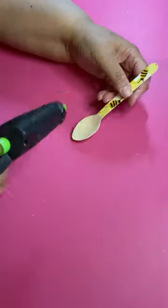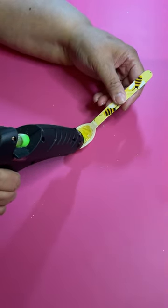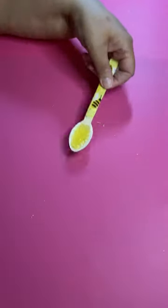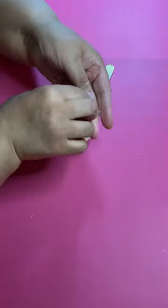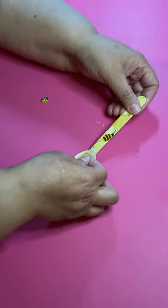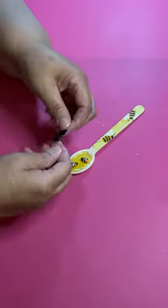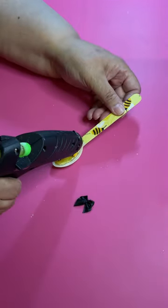Then get your honey-colored glue and fill in the spoon — put down as much as you want, I just put enough to fill the inside of the spoon. Then I got two little bees and placed them inside on top of the honey glue.